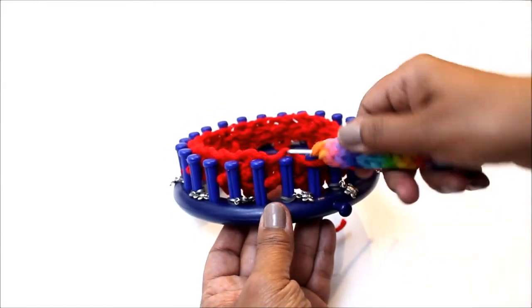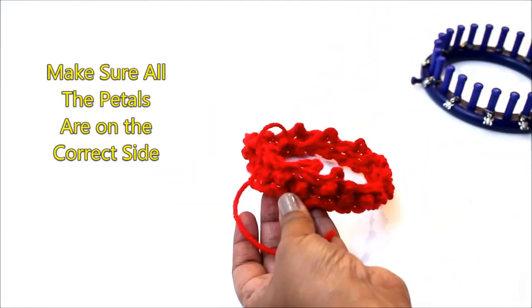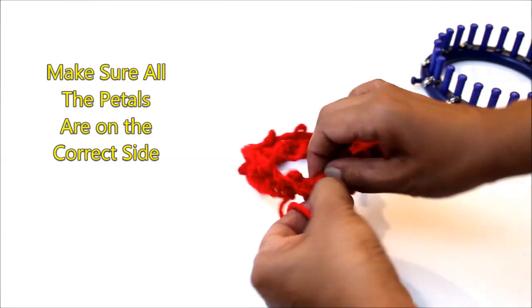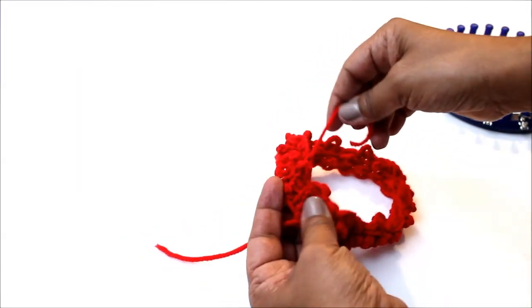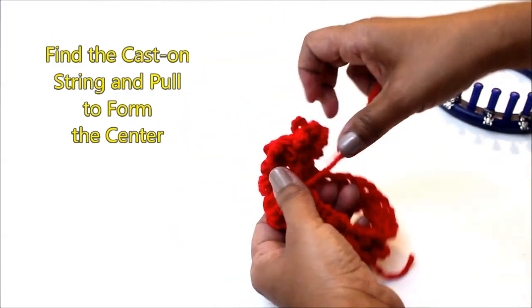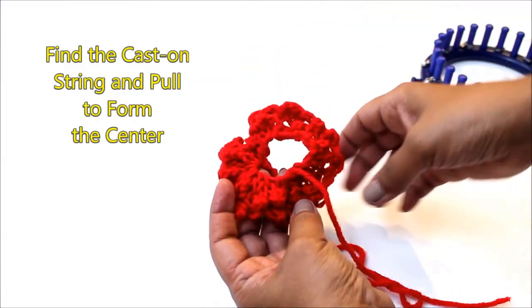Alright, we're done knitting. Put the loom to the side and we're going to start shaping. Make sure that all of your petals are on the outside of your work. So with your fingers and your hook, you're going to be pulling those to get them to the correct side. Find your cast on yarn and go ahead and pull that to create the center of your flower.